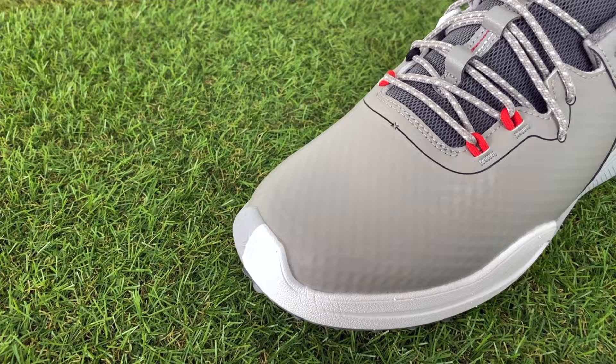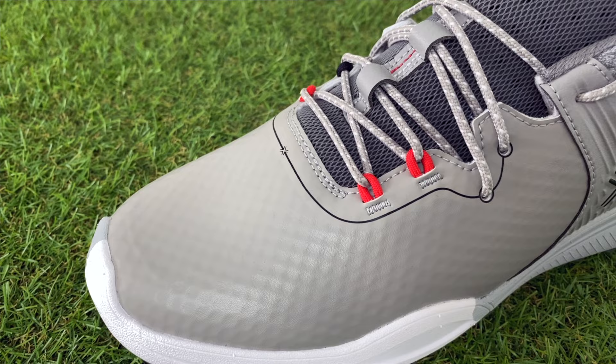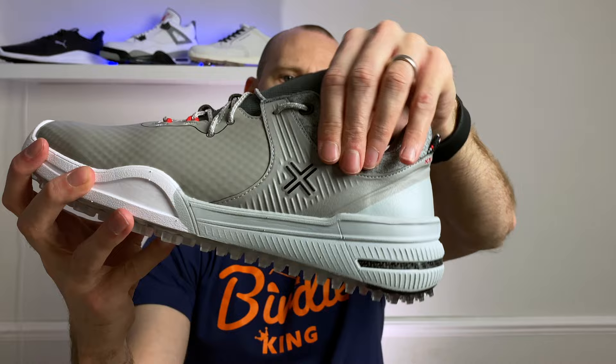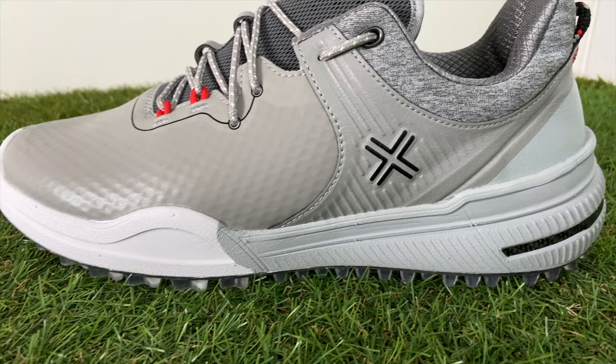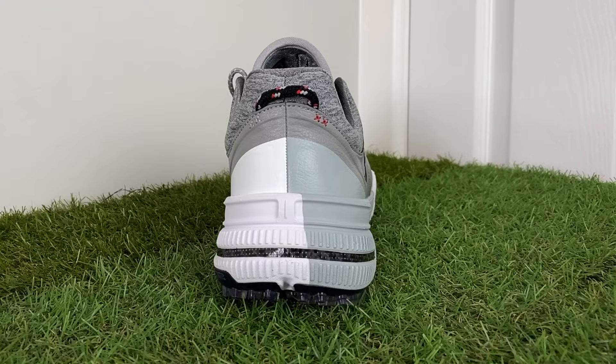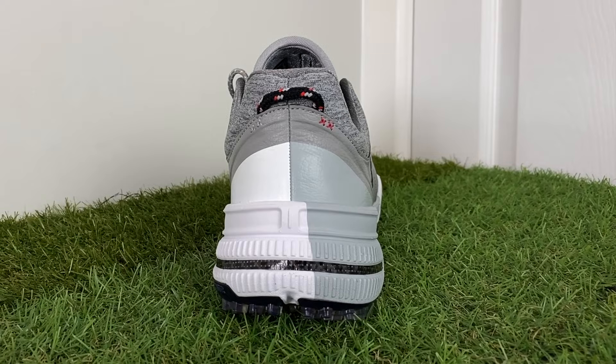In terms of the upper, you can see a textured pattern on the majority of the toe box and the front quarter panel — it's a synthetic material. Then you've got some additional material for the saddle giving you a little bit more stability, with diagonal lines going across it. Towards the ankle area and the heel you've got a softer padded mesh foam — not knitted, just a more traditional softer material — and on the heel you've got this two-tone effect with a smoother finish on the front.